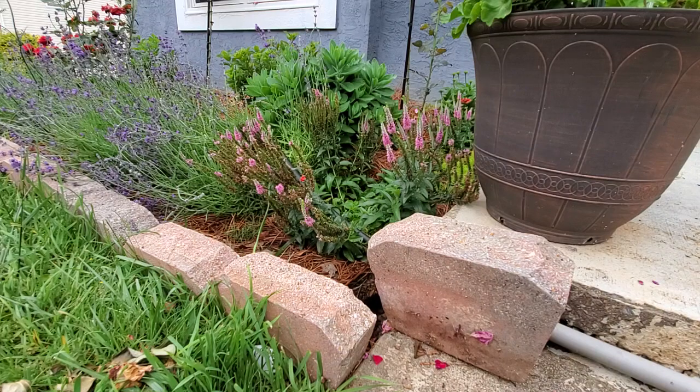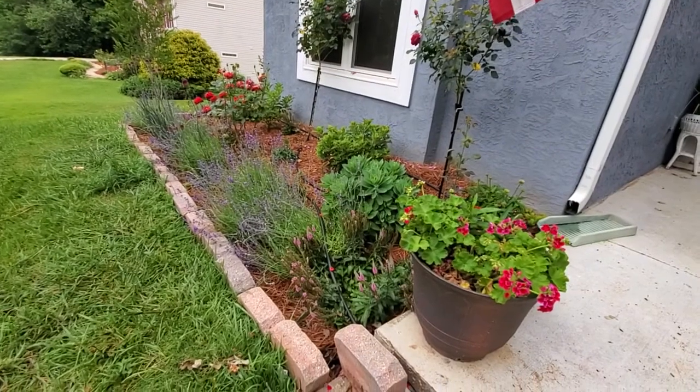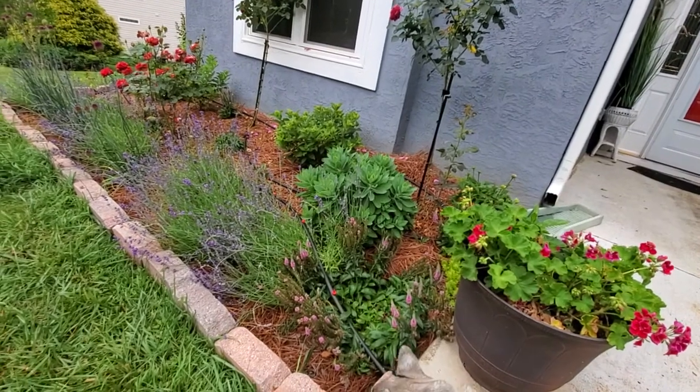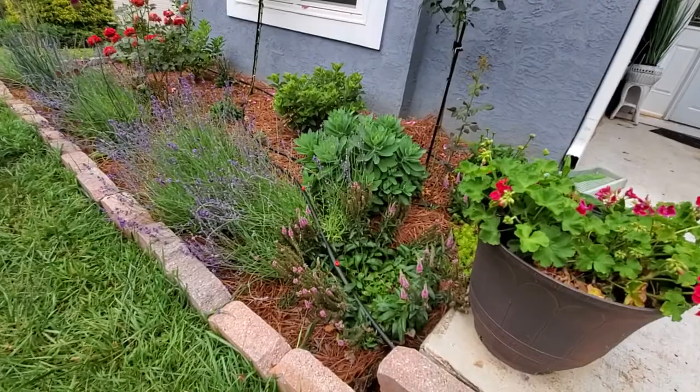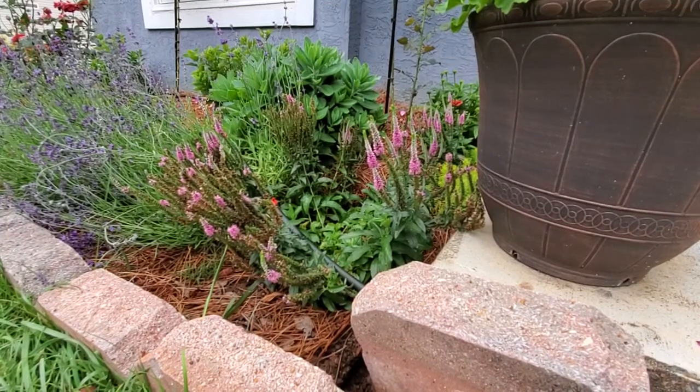Good morning! Today I'm going to go around my garden and deadhead a couple of things that are pretty much spent, and do an overall general cleanup of flowers that have been blooming and are already spent. I don't want to let them go to seed so they can keep blooming and producing flowers all summer long. Yesterday we had a beautiful rain storm, so today it's pretty cloudy.